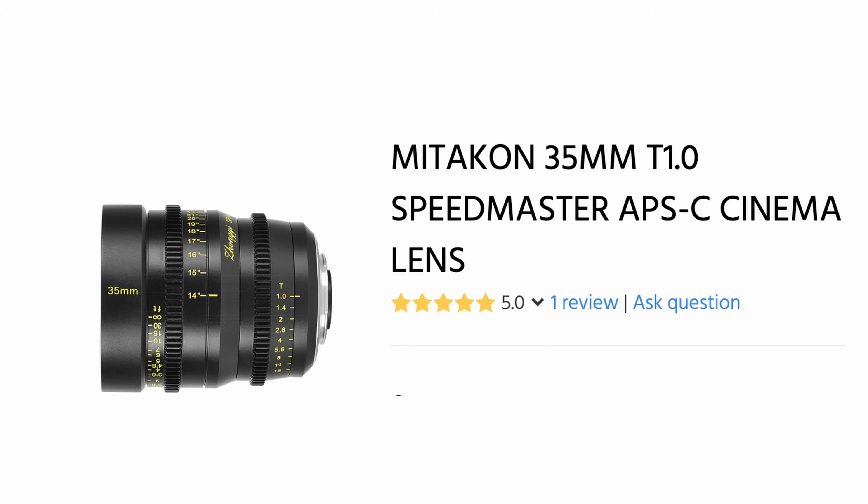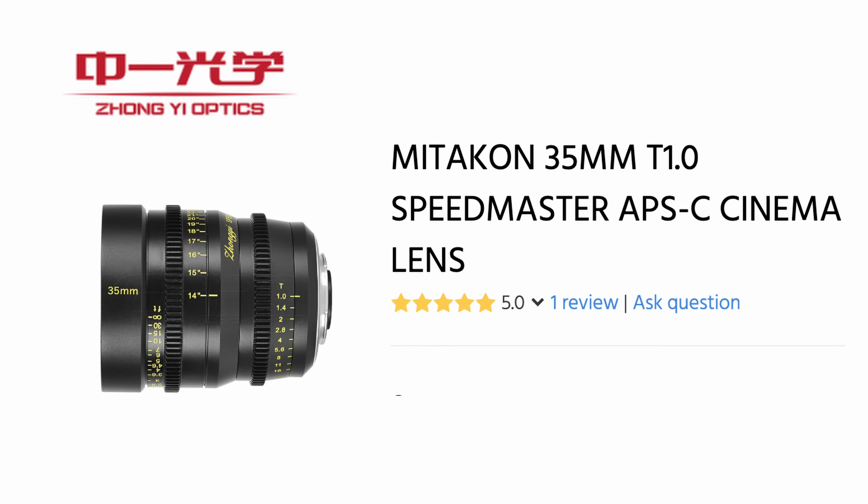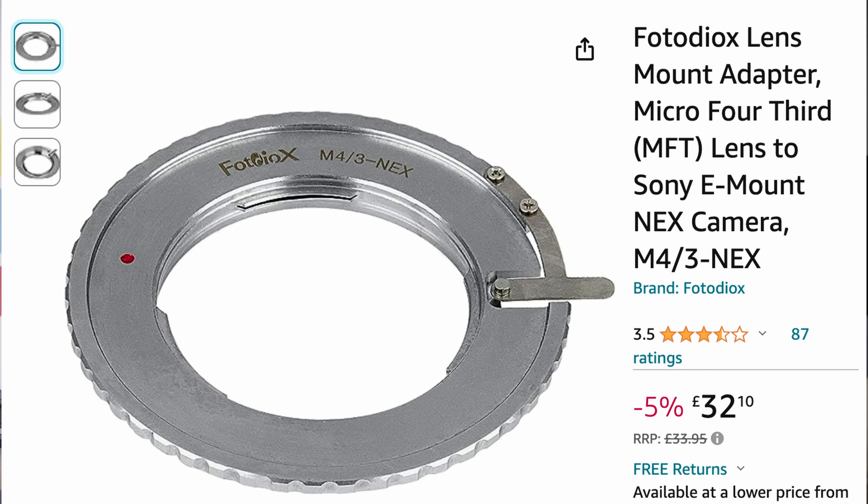It doesn't matter now if EFM dies, because any manufacturer — like Zhongyi who just released their Speedmasters, or Surrey with their Nightwalkers — anytime it's made for Sony E-mount you can just buy them, put them on your EFM camera and go shoot. You will never lose money on lenses you've bought because E-mount is always going to be in demand. If you have Sony cameras and an EFM camera, you can interchange your cine lenses across both mounts. You could even use a Micro Four Thirds to Sony E adapter and use MFT lenses. This is a massive, massive deal.